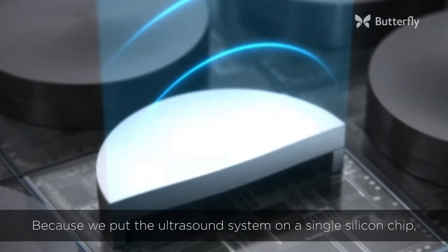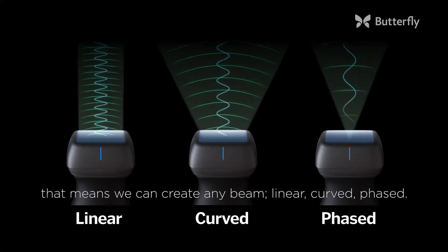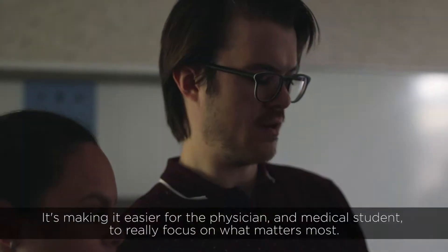Because we've put the ultrasound system on a single silicon chip, that means we can create any beam — linear, curved, or phased. There you can see it moving. It's making it easier for the physician and medical student to really focus on what matters most.